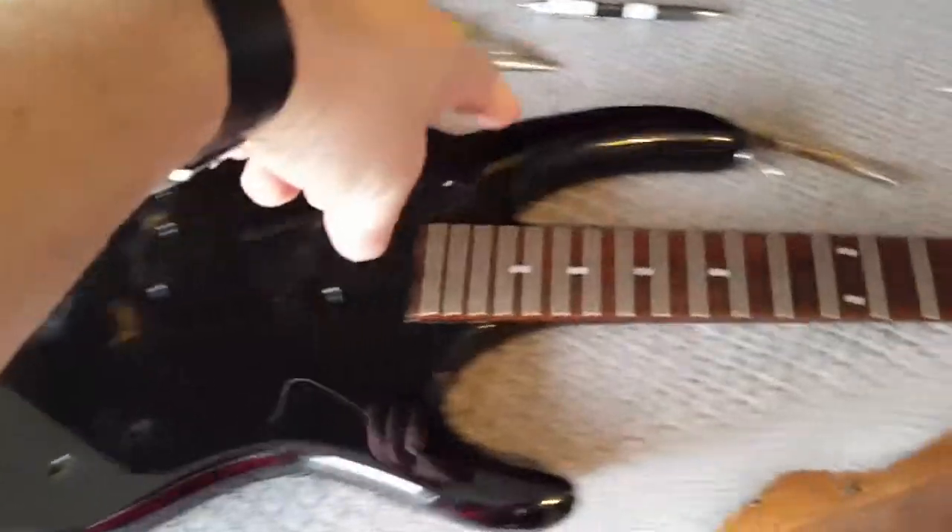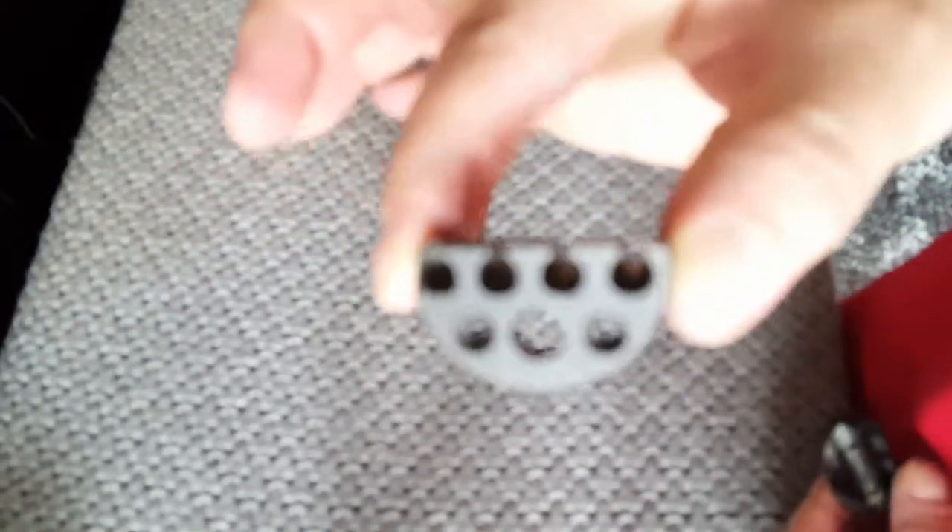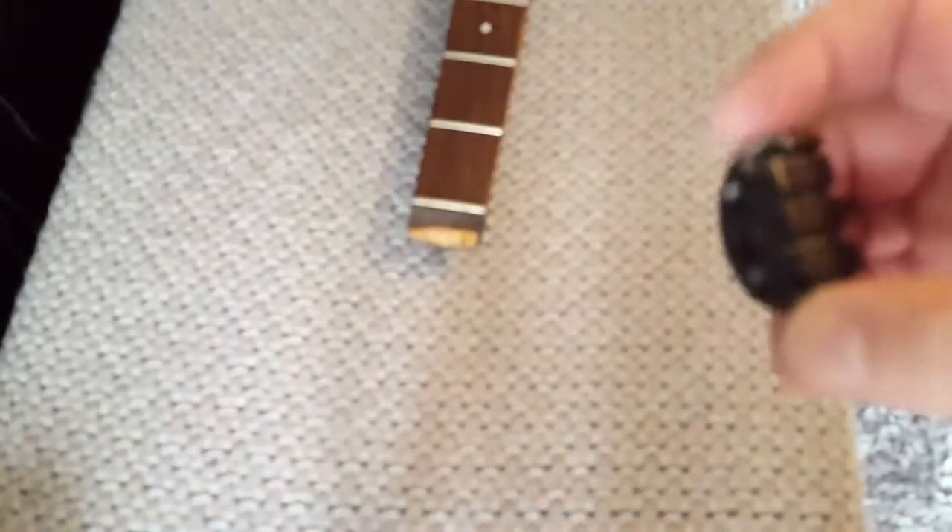So, two different systems for attaching the strings. This is the standard system - the strings just go through the end.